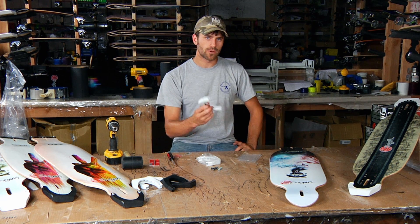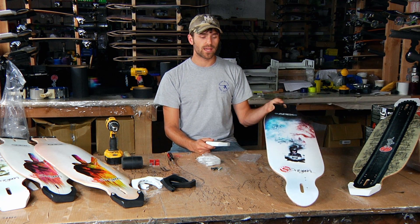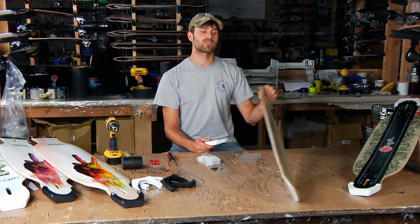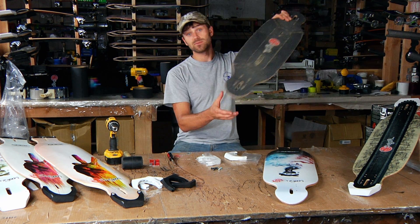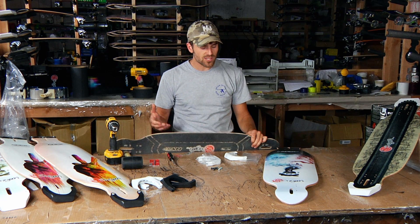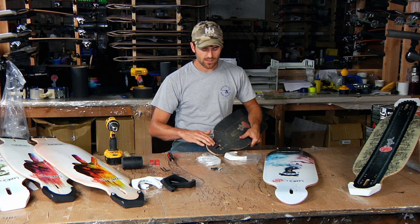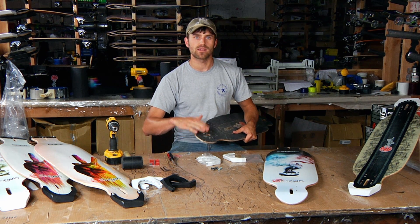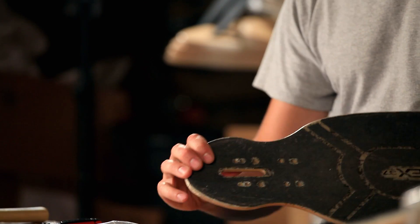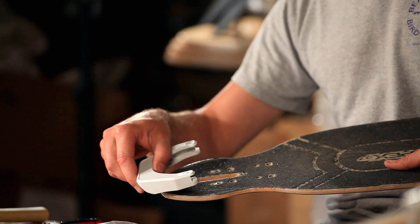Another thing to consider when you go to put your PKs onto your Carbon Apex is whether or not you're putting it on a new deck that's ungripped versus a deck that's been ridden and possibly has grip on it. The reason you want to take that into account is a deck that has grip on it already will not accept the kick — if you try to put your kick on with grip on there, the added thickness of the grip tape on the board will cause the kick not to completely seat on the deck.